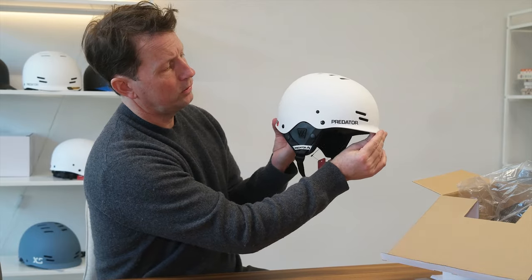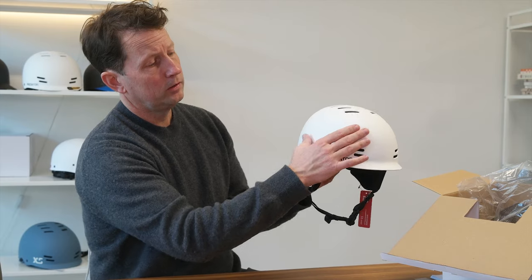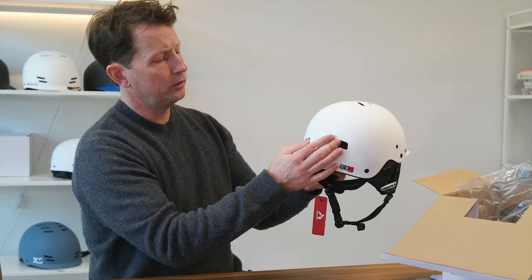The helmet has a short 22.2 centimeter long, about three-quarters of an inch visor — good for keeping the water off, a bit of sun protection, and also venting. There are front vents, top vents, and rear vents.